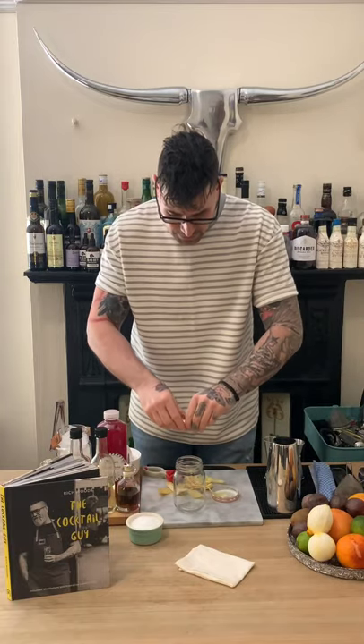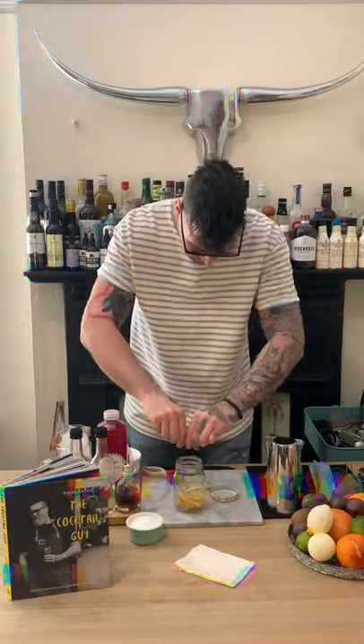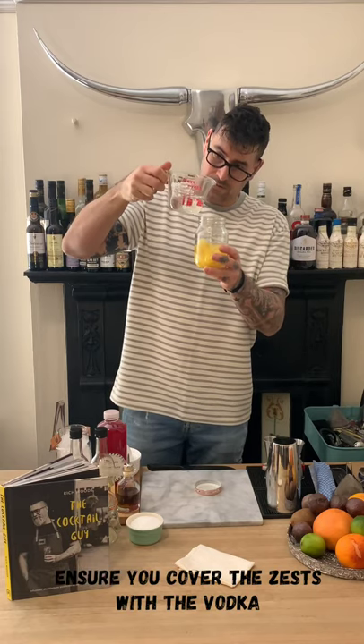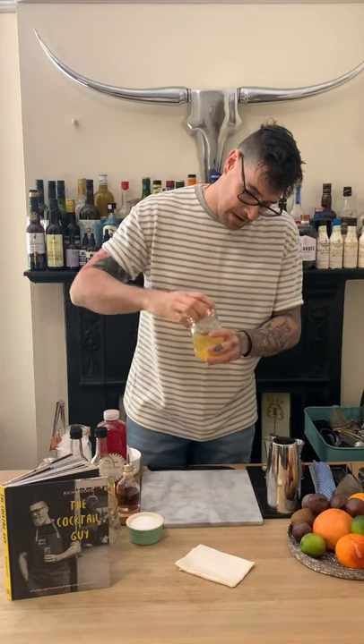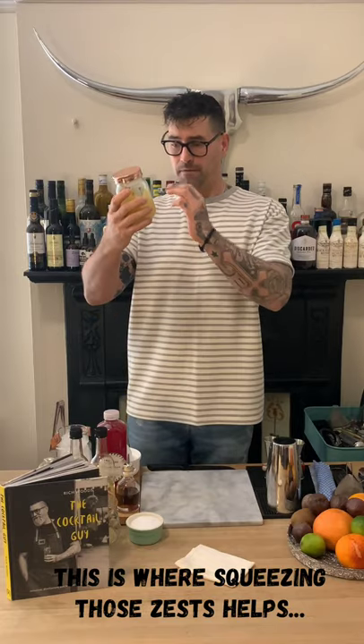Chuck these into your jam jar, mason jar, or takeaway container — it doesn't matter. Now we're going to cover that with vodka. We've got the zest of two lemons, and I'm going to cover it with about 250ml of vodka. Make sure you use a sealable container and give it a little shake to encourage that infusion.